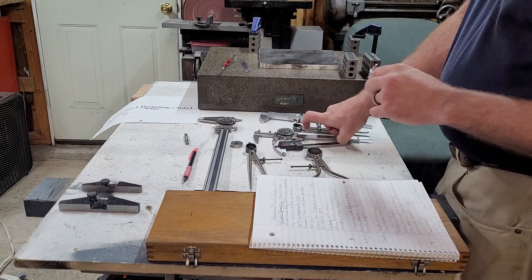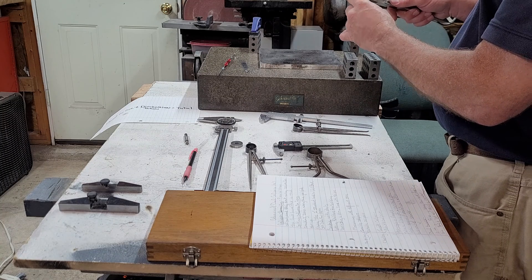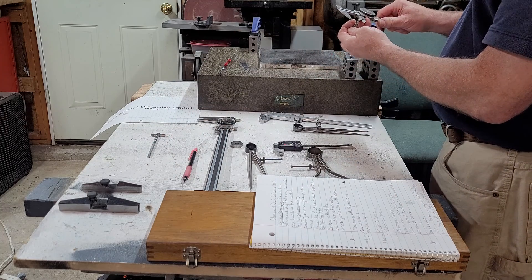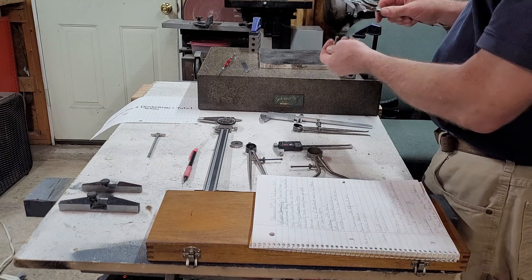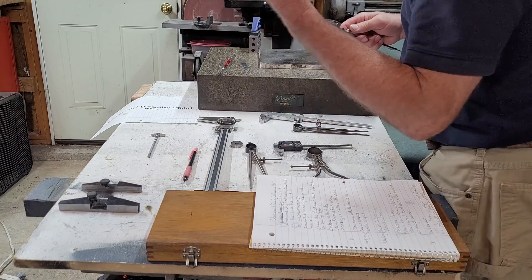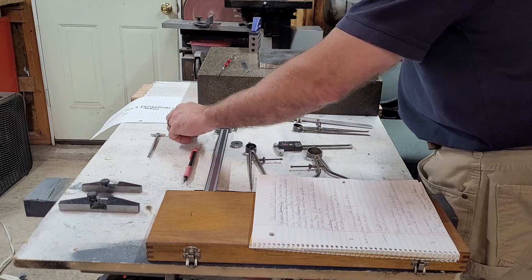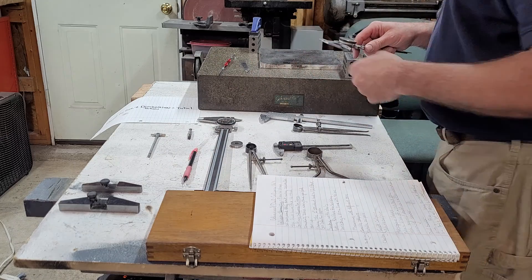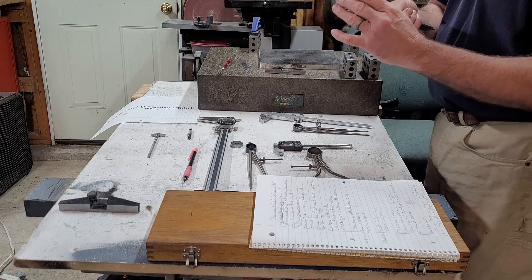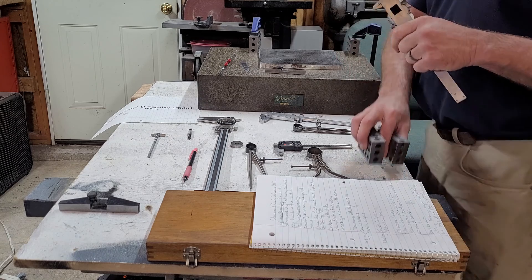You can also use your dial calipers with your telescoping gauges and hole gauges like this. I would recommend using a micrometer on your hole gauges for precision, but when you're going quick and trying to identify a drill bit size or something, dials are great. These are your bases that attach to them — I didn't see much covered on bases either, and this is where you get into resetting zero as well.